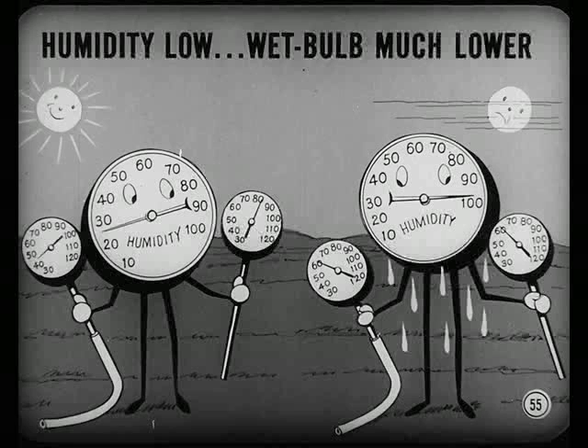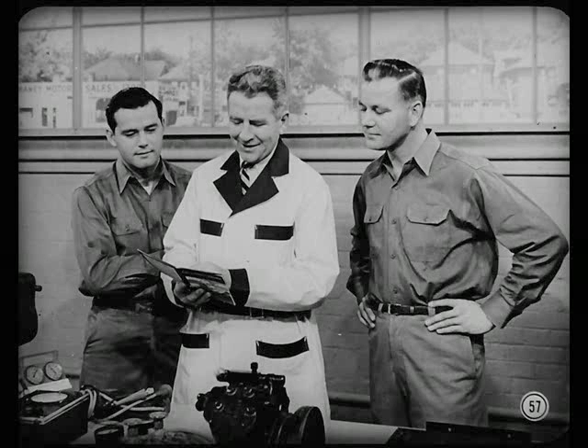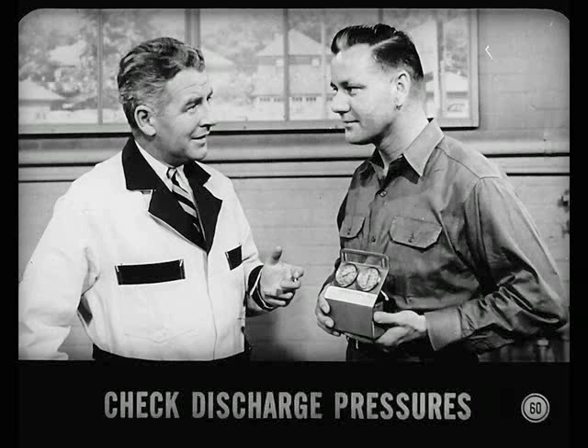When humidity is low, wet bulb temperatures will be much lower than dry bulb temperatures. When humidity is high, wet bulb and dry bulb temperatures will be closer together. Any time both readings are the same, humidity is exactly 100%. The performance table in the reference book allows for humidity and tells how cold the delivered air should be for any combination of wet bulb and dry bulb readings. Use this psychrometer for quick and accurate wet bulb and dry bulb readings. A motor-driven fan directs air over two dial thermometers; one thermometer is covered by a cotton sock suspended in water.